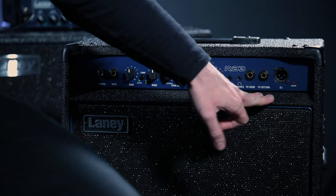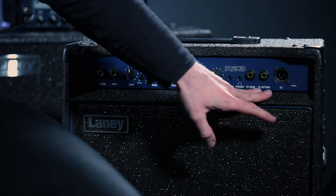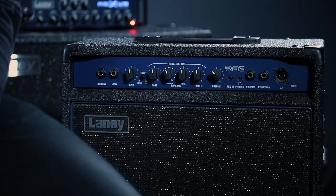The headphone jack is more common on slightly more expensive amplifiers. The FX send and FX return is for effects and pedal boards — you plug additional gear in to split the signal. Because we're not covering FX pedals in this lesson, we'll leave those for now, but just know they're there. If you have a pedal board and want to plug it in, you'll connect it to the send and return.